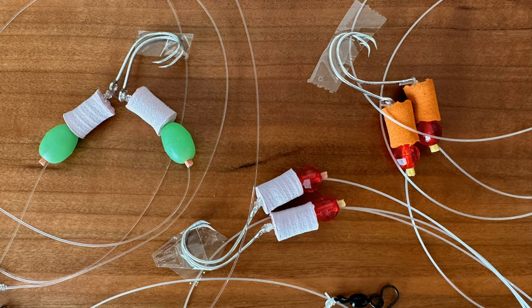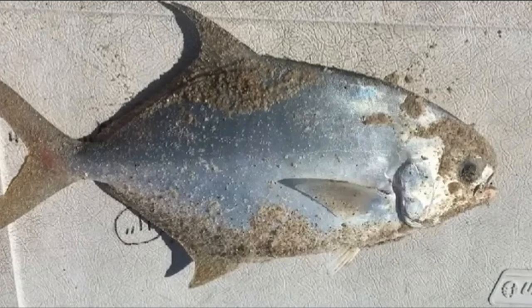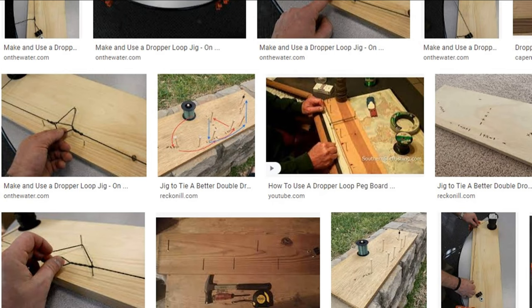Today's video is on how to easily make your own pompano rigs. It doesn't matter if you're fishing from the surf or from a pier, or if you want to make these for fresh water. The hardest part about making any of these rigs — often referred to as dropper loop rigs — is making that dropper loop knot, which can be a little trying by hand. Once you master that, there is nothing like catching fish on your own rigs and being self-sufficient.